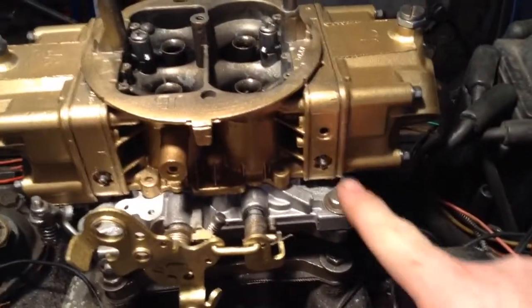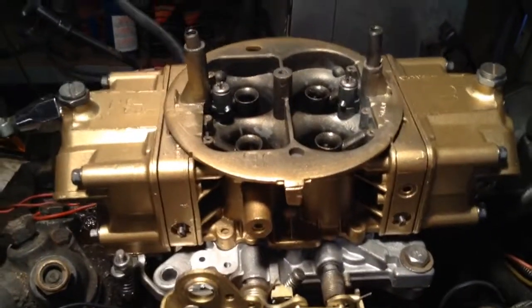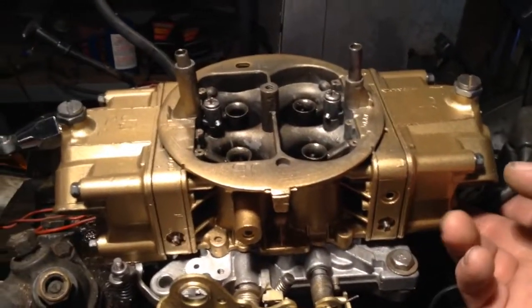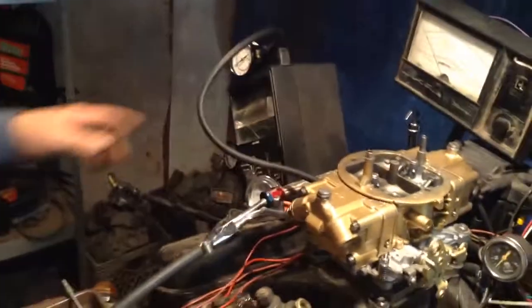Four corner idle. It's a full-on race carburetor. It's got the vacuum fitting at the back for PCV brakes, one in the front, and it's got one right here too. This is going to be vacuum for our distributor right there.